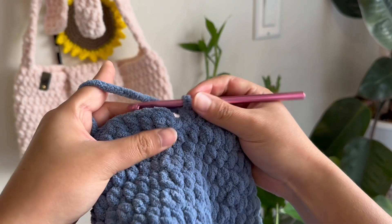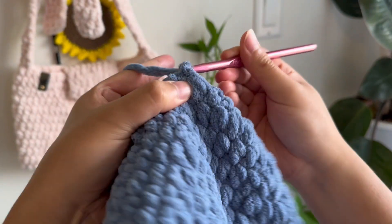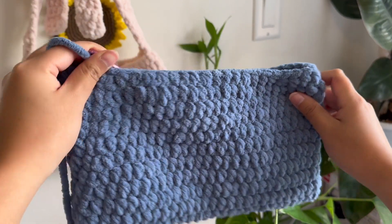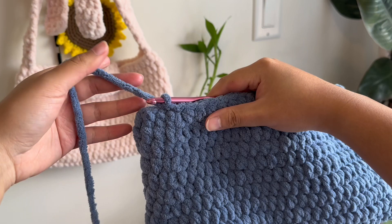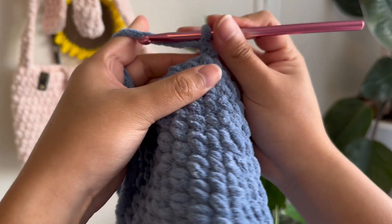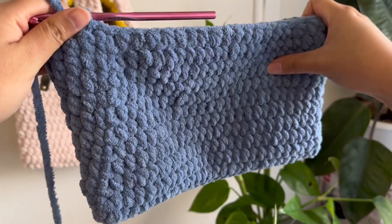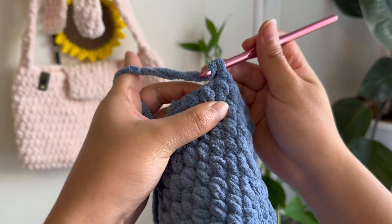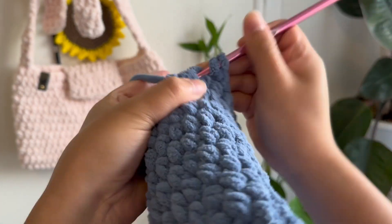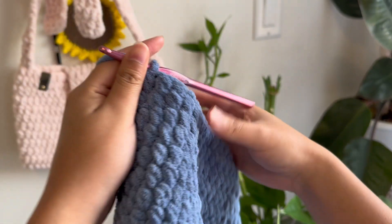We're now at the end of the row. I'm just going to do my joining — a slip stitch and then a chain one — and then we're going to head into the straps. Holding the bag properly, I noticed my joining ends aren't exactly centered on the side, so I'm going to do a slip stitch into the next stitch over to get a better starting point for the straps. Then I'm going to do three half double crochets — that's going to be the width of all of our straps.